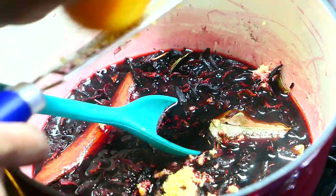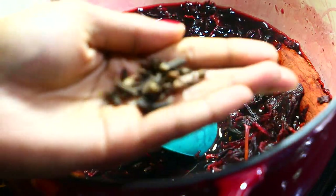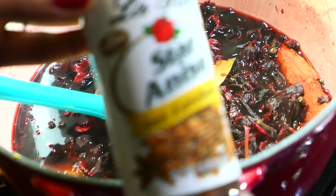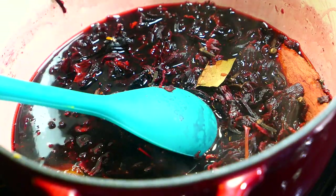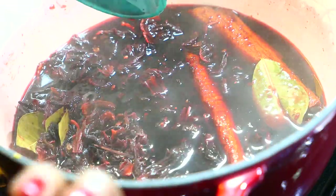Next I'm going to grate some orange peel in there because I want that citrusy tang. Instead of orange peel you can add a little bit of orange juice, or you can add both. I'm also adding a few cloves — I find that cloves give it a really distinct flavor. You could also add some star anise if you want, but I don't like the flavor so I don't add it.